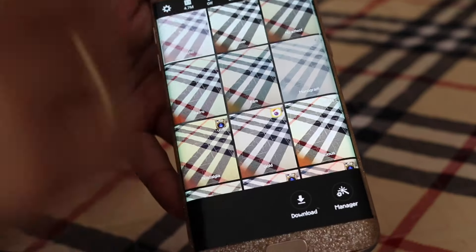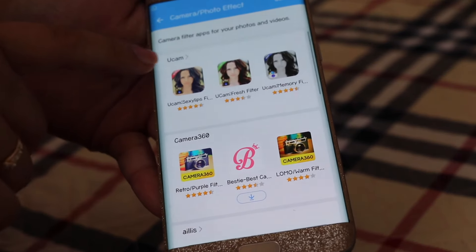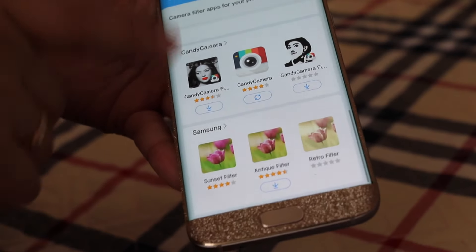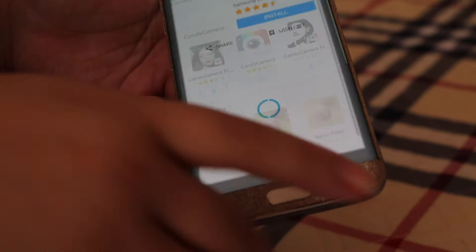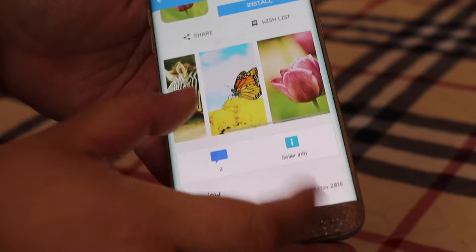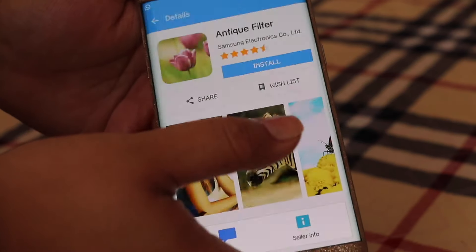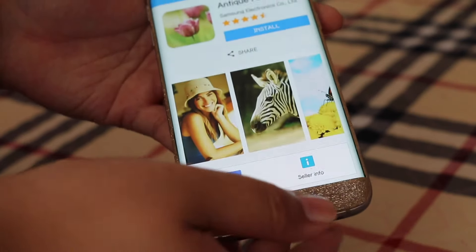With the camera filters, you can download them from the Galaxy app store — all the ones I have are free. Every couple of months they add more, which is great. Let me show you how to download one — you just press install, press OK, and it installs right there.